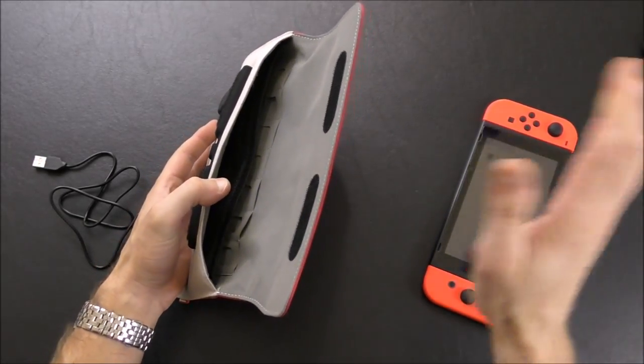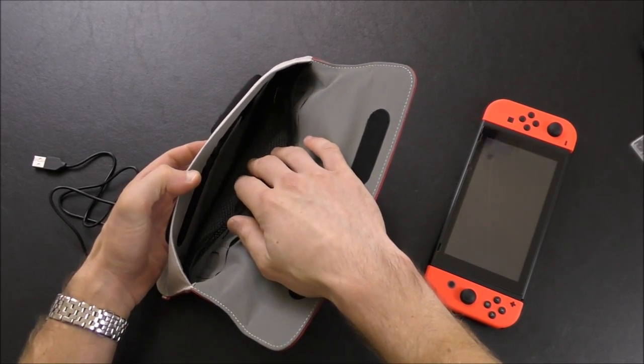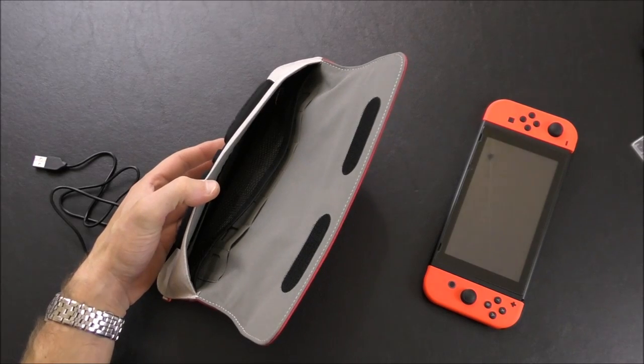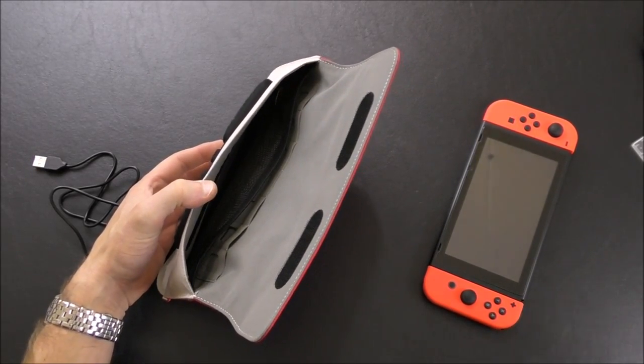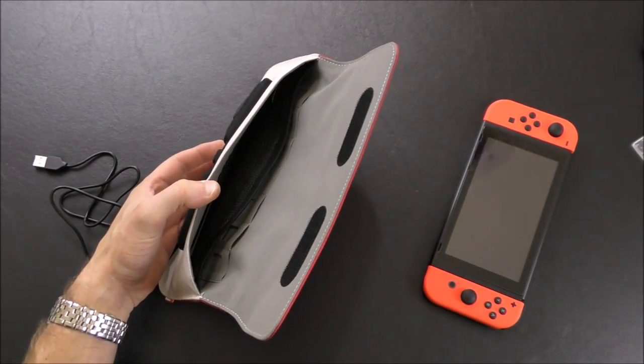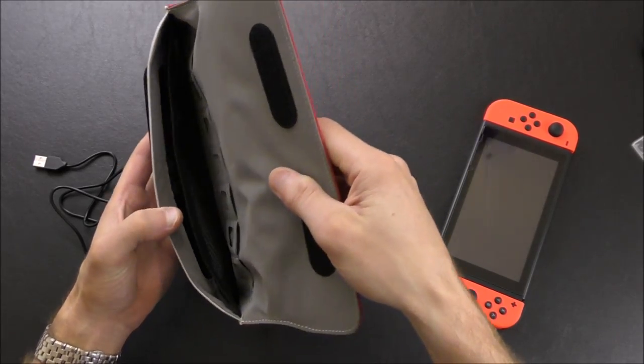Immediately when I got this I started playing around with it, and I did carry it around with me for a little while. I didn't feel super confident in the protection it could offer. It totally depends on what your daily routine is like — your commute and everything.